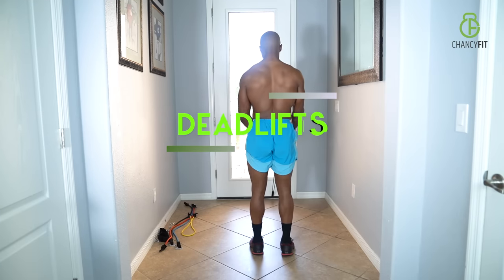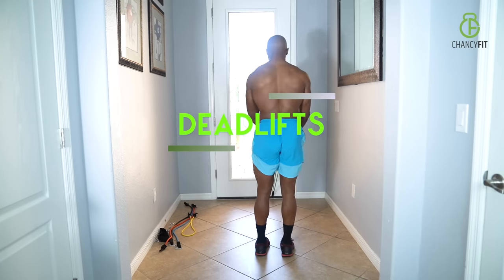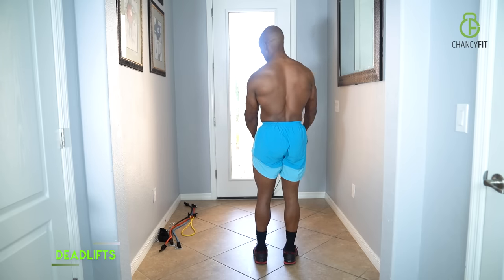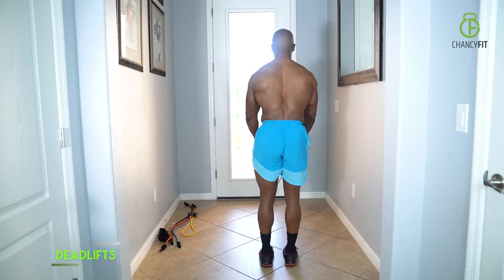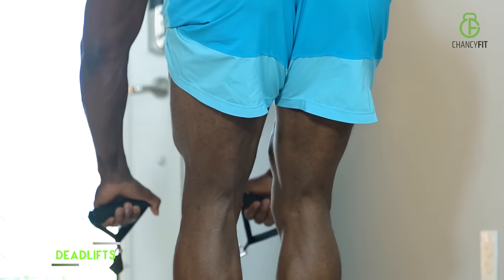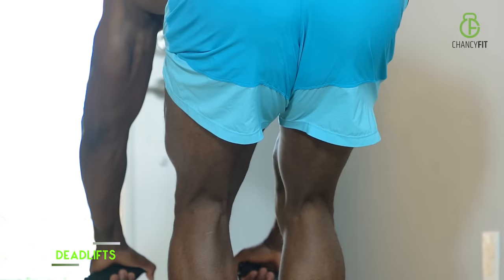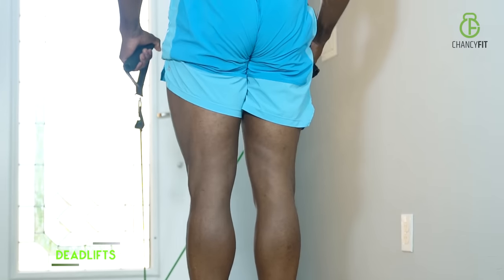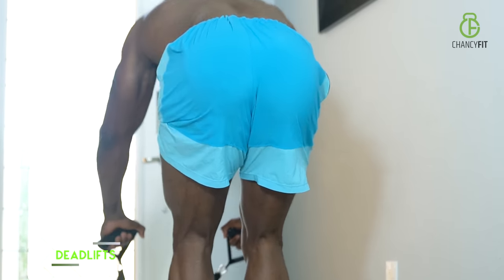For your deadlifts, that's hitting everything back here. Scoot back to create more tension — or you can add a band or subtract a band. You're hinging from your hips, dipping over. And when you pull, you're pulling from your butt, hamstrings, lower back, and you're squeezing on top.